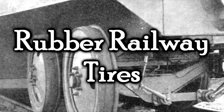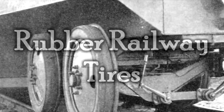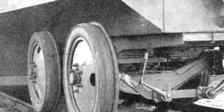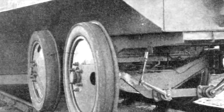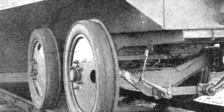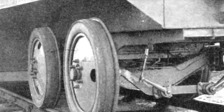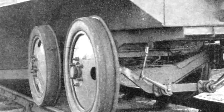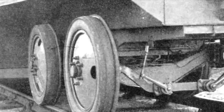Rubber railway tires. No — they didn't really try that, did they? Oh yeah, they did. On multiple occasions, on multiple different railways, there are actually many different examples of this being attempted, and it never worked. Ever. At any point. It was always a failure.